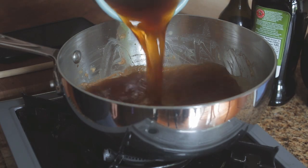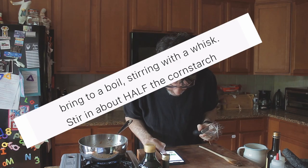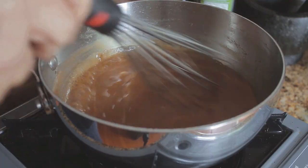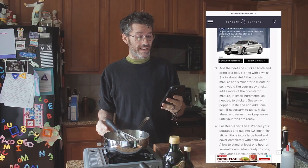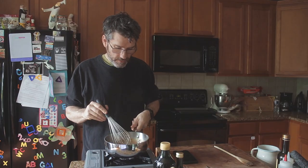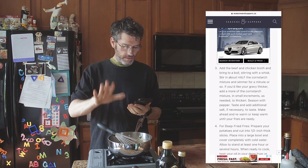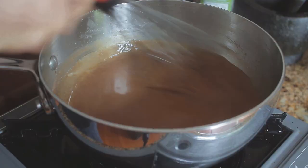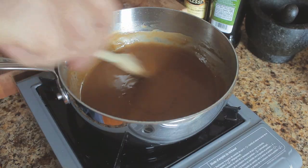Stock goes in. Right, broth's in. Now change from a spoon to a whisk — she does say that. Add the beef and chicken broth — I ain't got the chicken. Bring to a boil. Stir in half of the cornstarch mixture and simmer for one minute. Very professional, she knows her shit. I like a thick gravy, so I'm just going to put some in there. It's looking nice. I've cooked out the cornstarch, added that. It's where I want it, thickness-wise. Seasoned with pepper. And that's it.